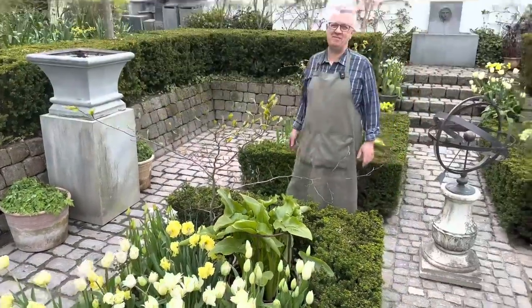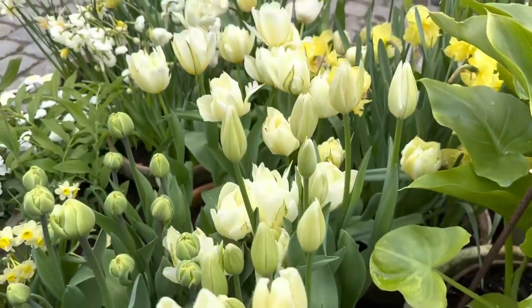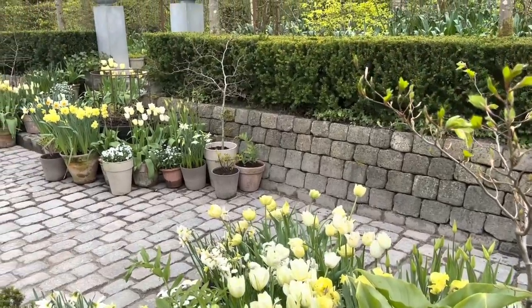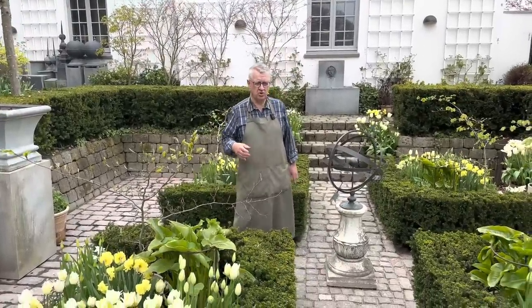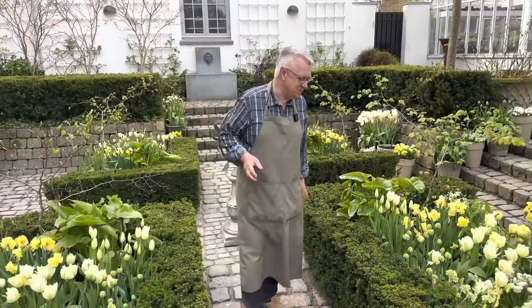This was a little film about the sunken garden, and it's really a spring display as you can see. But in a few weeks' time, when the spring bulbs are finished, we will replace them with annuals, shrubs, perennials, and also dahlias. Thank you so much for watching. Wishing you a great spring!